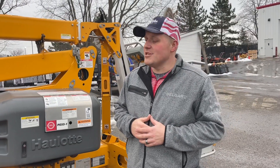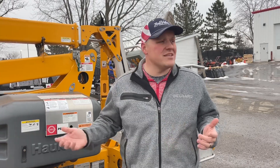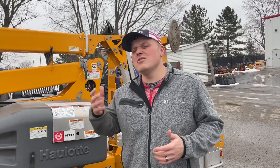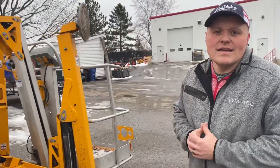There are so many uses for this machine. A lot of times people use it for tree removal, for painting, changing light fixtures and light bulbs — things that you couldn't reach with a ladder or just don't feel safe on a ladder. You're a little bit safer when you're inside this basket with a harness.